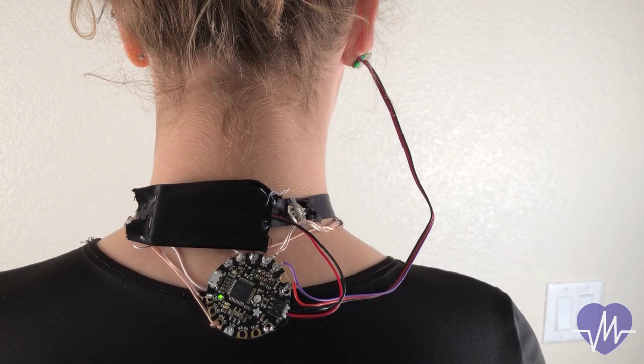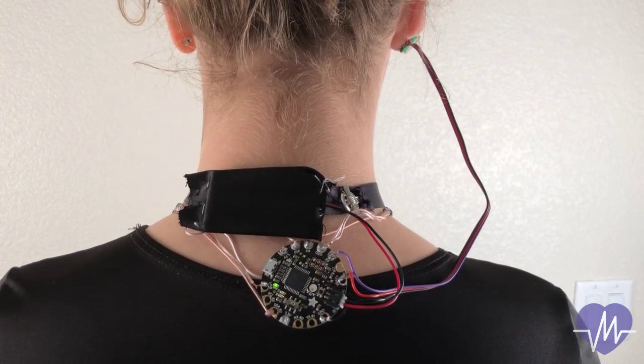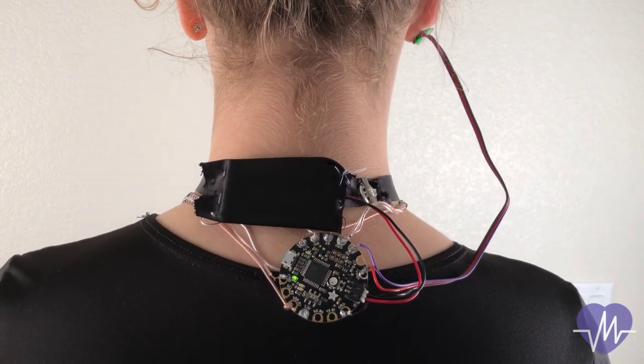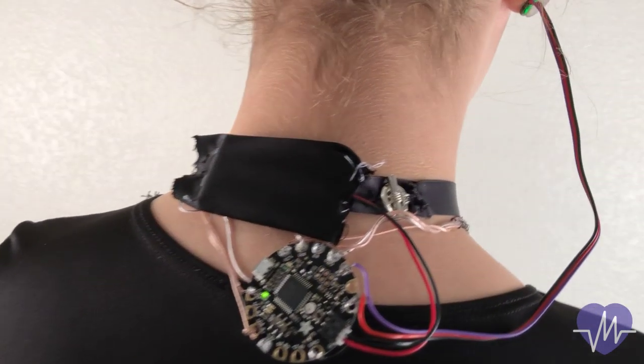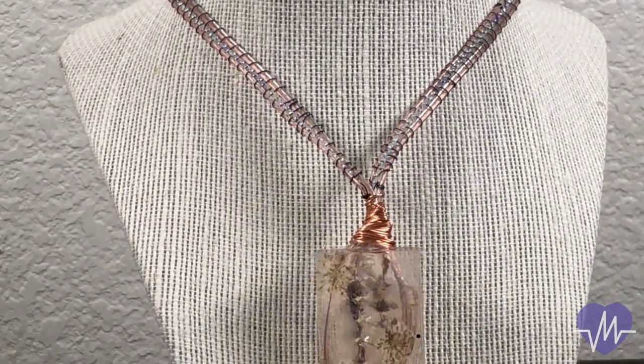All of the wires connect to the Flora using different pins, which are soldered to optimize connectivity. The detachable battery pack was sewn into a pouch behind the ribbon choker, allowing it to reach the Flora without causing discomfort to the user.